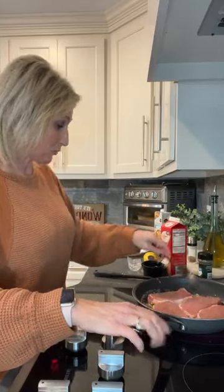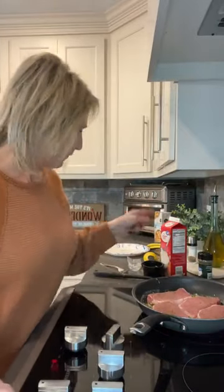What we're going to do is take these pork chops right off the eye and put them over into a separate plate so we can make our gravy. Guys, it's just three ingredients for the gravy — that's it. It's so yummy.